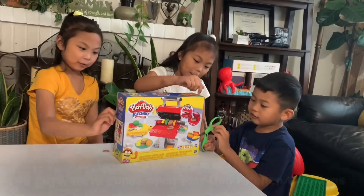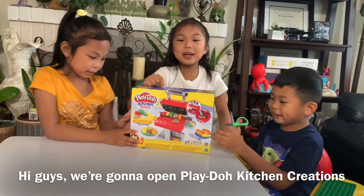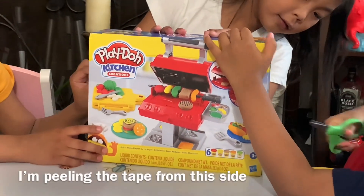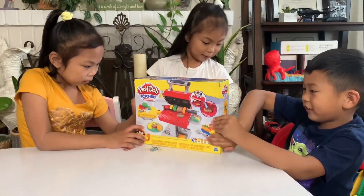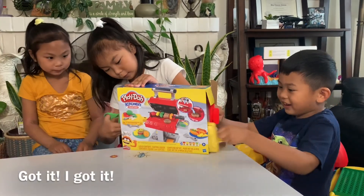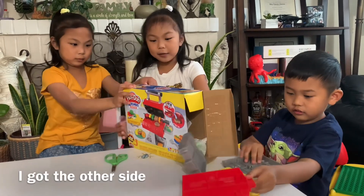Hi guys, we're going to open Play-Doh Kitchen Creations. Now let's hold the scissors. I'm peeling the tape from this side. I already got the tape off. Now this side. I got it, I got it, I got it. I got this. I got the other side.